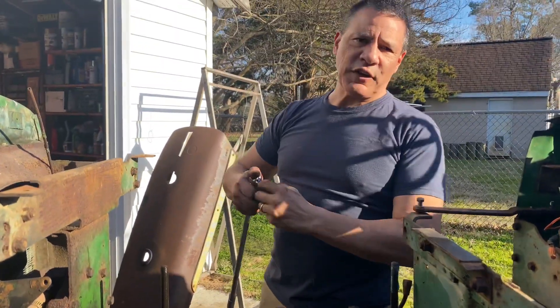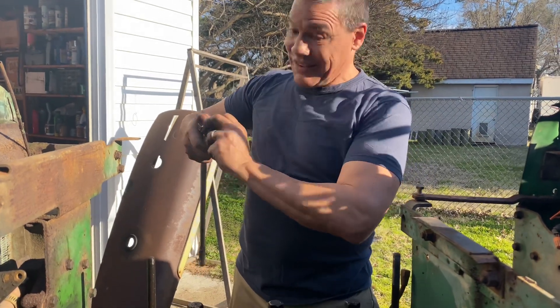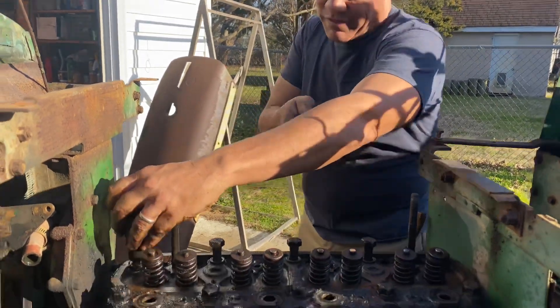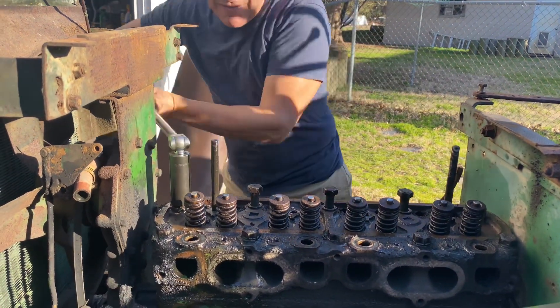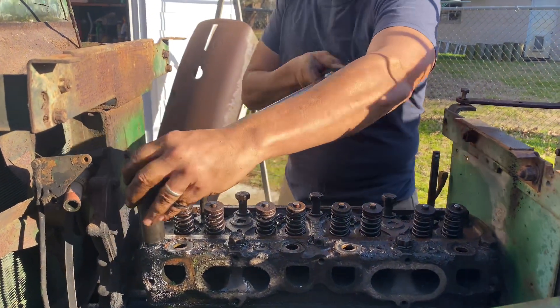The torque on these is 150 foot-pounds, so it takes a little bit of muscle to get them off, or at least get them broke loose.